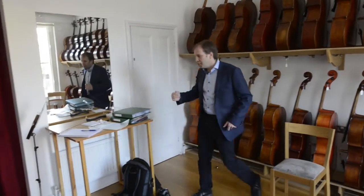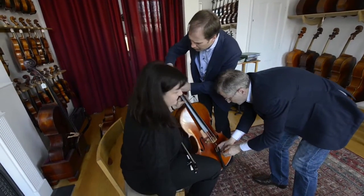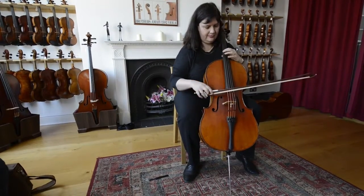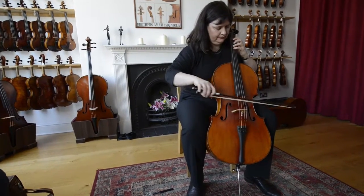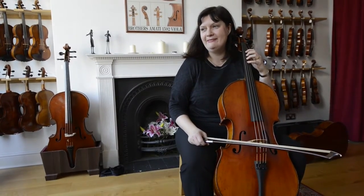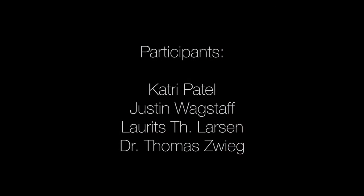So I think let's try the D. I've never heard such a sonorous D string on a small cello. It's really good. I've never had a small cello sound like this — it's really hard to find.